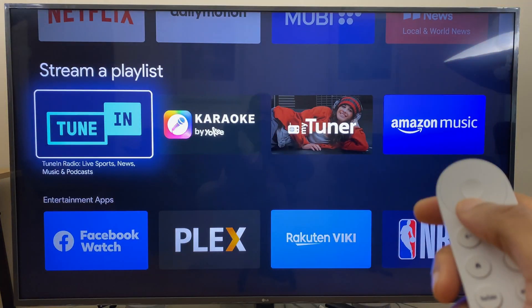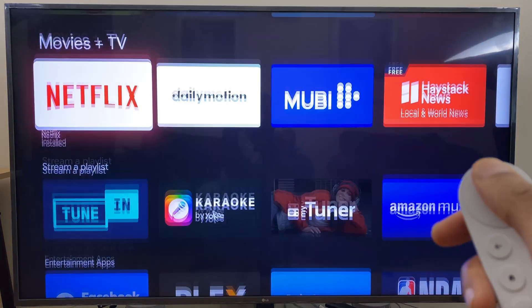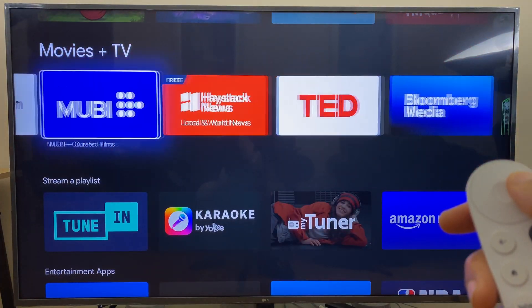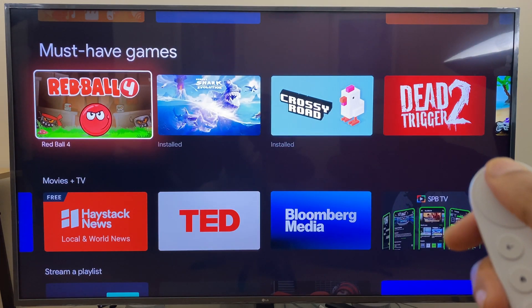All of the major streaming services can be installed, including Amazon Prime, Disney, Netflix, Spotify, and more. Apps such as VPNs can also be installed to give you access to other geographic areas.